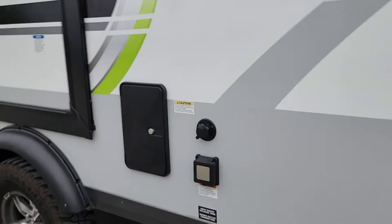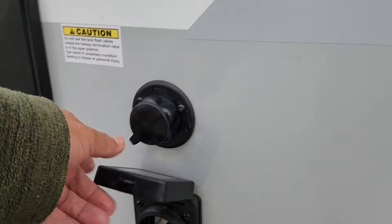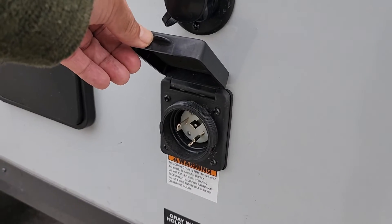This little box on the left side of the trailer is your camp power — that's where your 30-amp hookup goes.